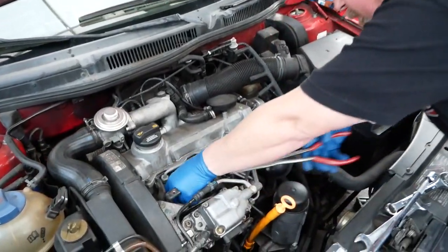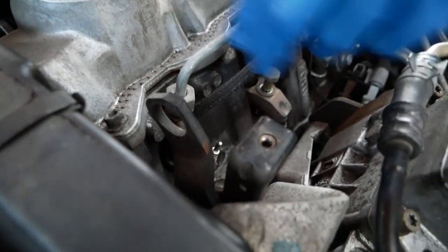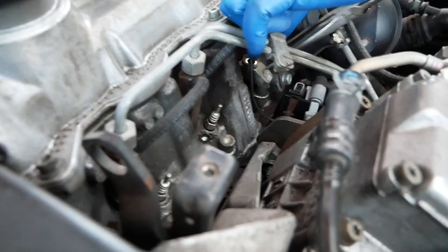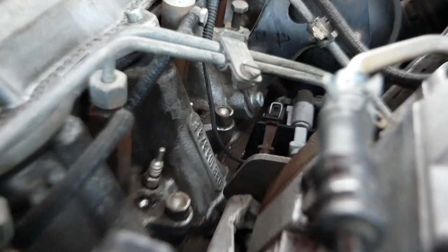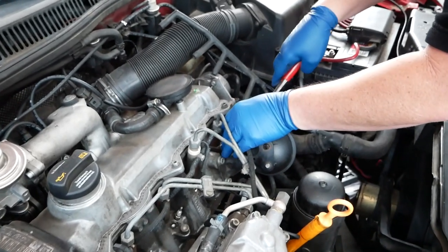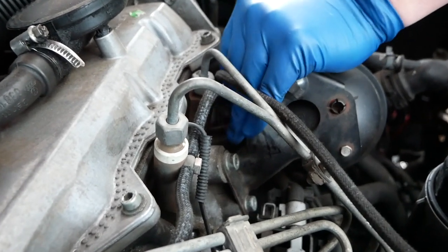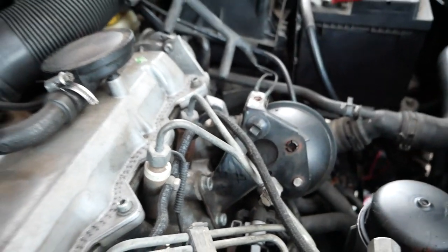Now we're at the point where we can pull the blocks out one at a time. I just pull them out with each bolt and set them up here on the rain tray, get those out of the way. You might want a set of long needle-nose pliers just in case you drop one down here — that is a common thing. We'll get that other block later.